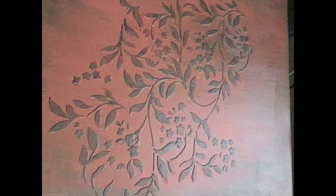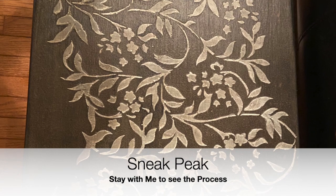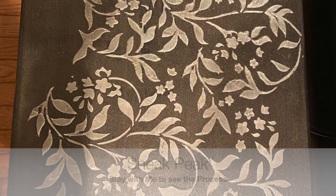A year later this piece looks just wonderful — a little bit aged. Here's a sneak peek of what I'll be showing you, so I hope you stay with me. I will put some time stamps below if you want to jump ahead, and I do go fast speed through some of it when it gets a little boring. Enjoy and leave me comments and questions — I'll be doing another one real soon because I'm getting better!